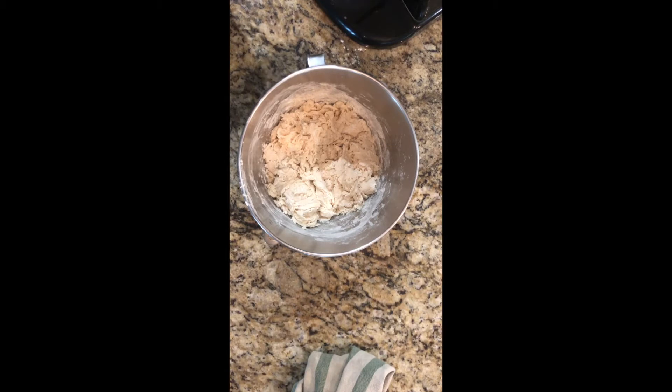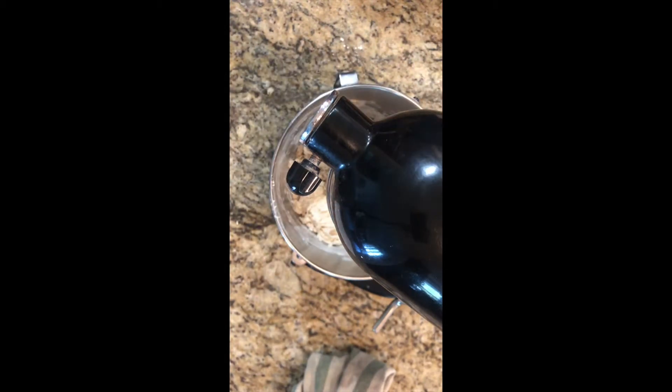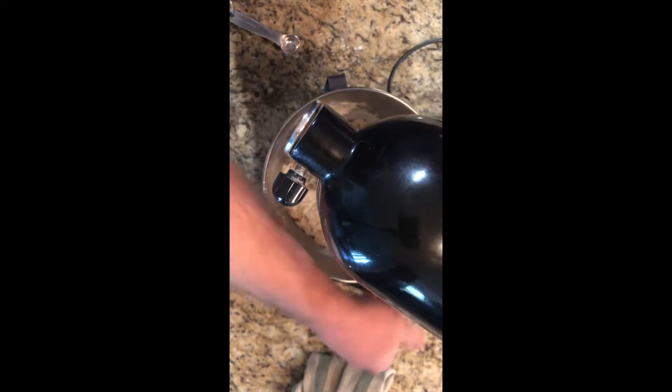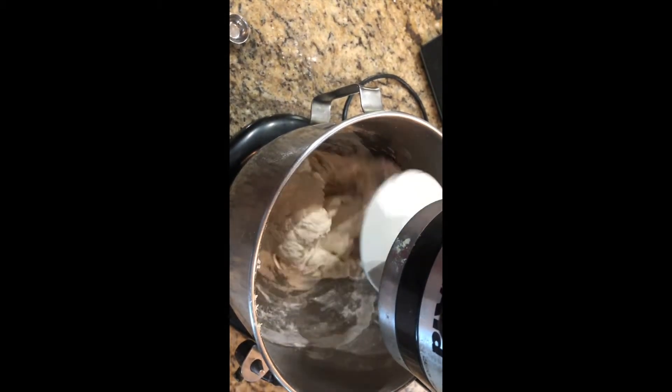The 20 minutes are up, it's hydrated. Now we're going to add salt — you don't want to add salt early because the salt will kill the yeast, so we want the yeast to do some of its job and get healthy first. We're going to add three teaspoons of kosher salt — one, two, three.